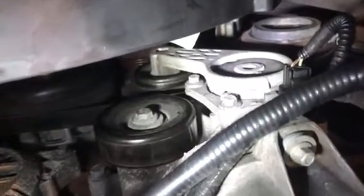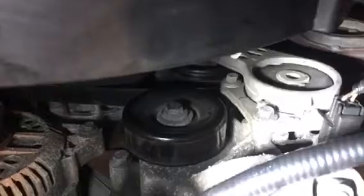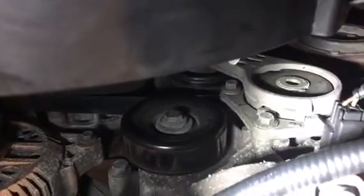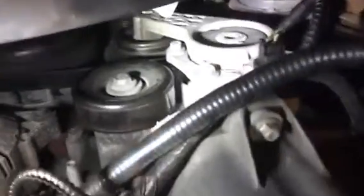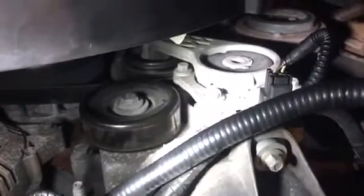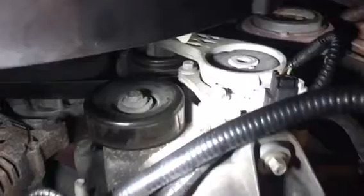So we decided to go ahead and replace the whole thing just to see if that'll take away some of the grinding. As you can see, I've already loosened the belt from the alternator up there so that I have better clearance. It's three bolts around the top that bolt into the actual engine block, and I believe they are 10 millimeter, so we're going to start taking that off.